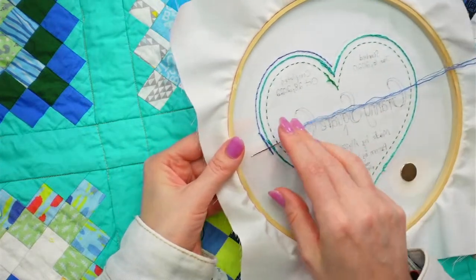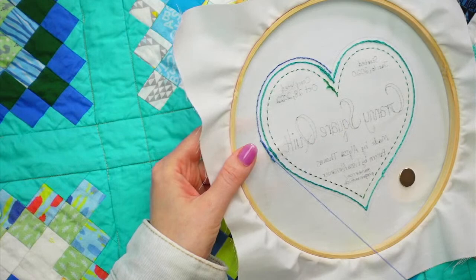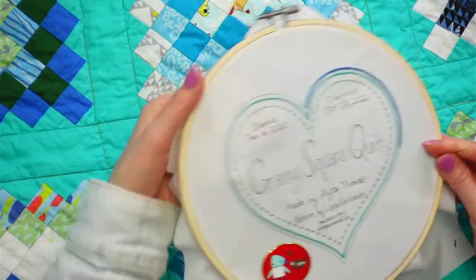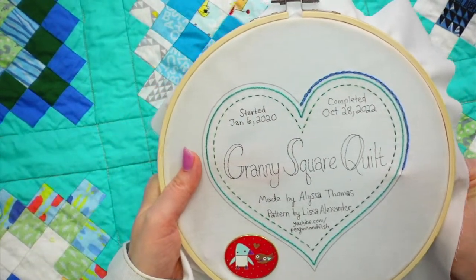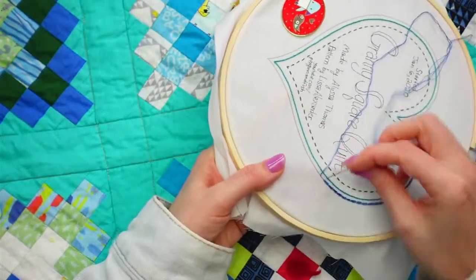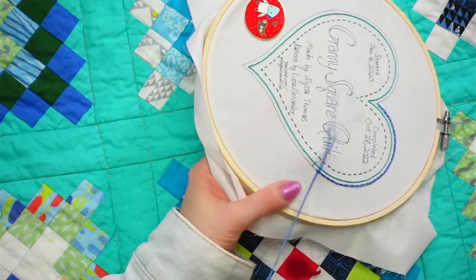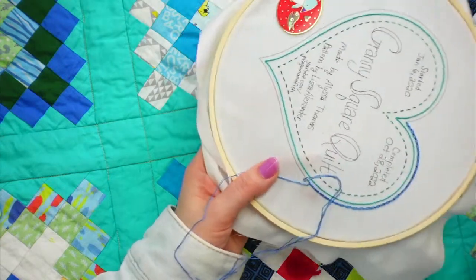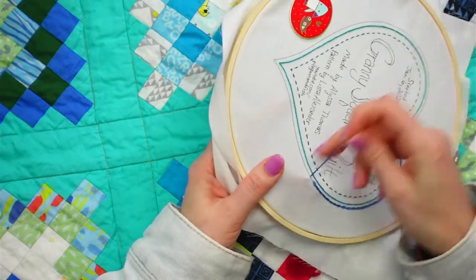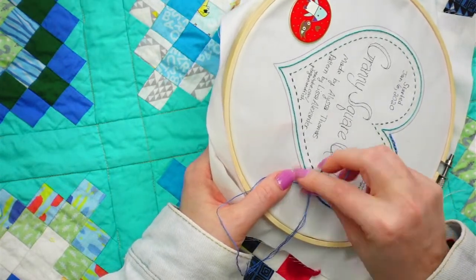The nice thing with the reverse chain stitch is we can just come up and start right away again - just continue going underneath. It doesn't matter which side you go underneath; it's going to look exactly the same. I'm just doing what's most comfortable - holding the edge with my left hand and feeling the stitches to go from inside to outside, just like we did with the whip stitch.